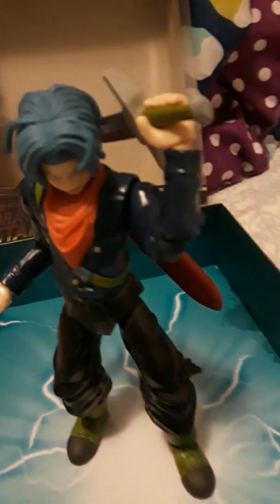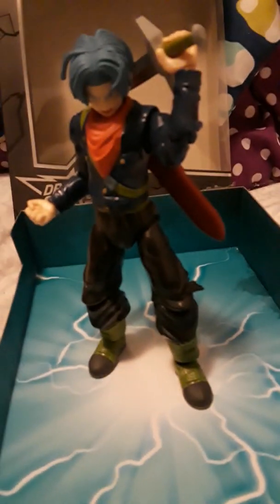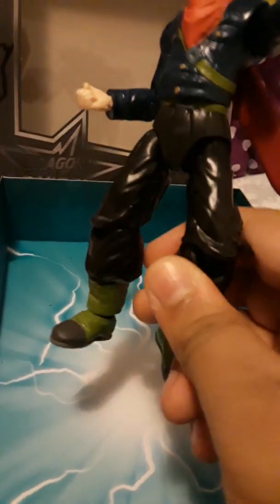We also have sword-holding hands — like hands to hold the sword and stuff. So those are the accessories for Trunks. After editing, here's a pretty cool pose — Trunks with a sword. You can see he can hold the sword in the sword holster and yeah, I think this is a pretty cool pose for Trunks. These are actually pretty enjoyable figures.